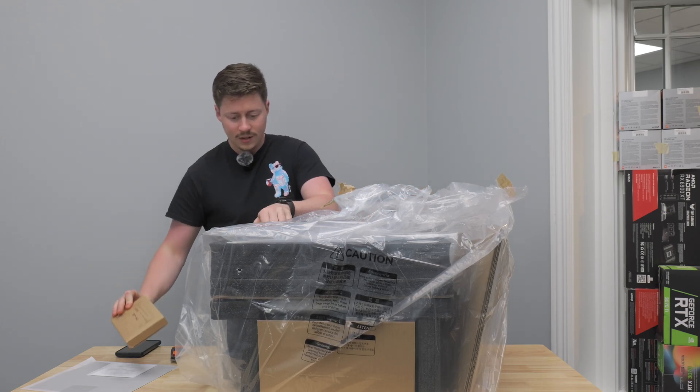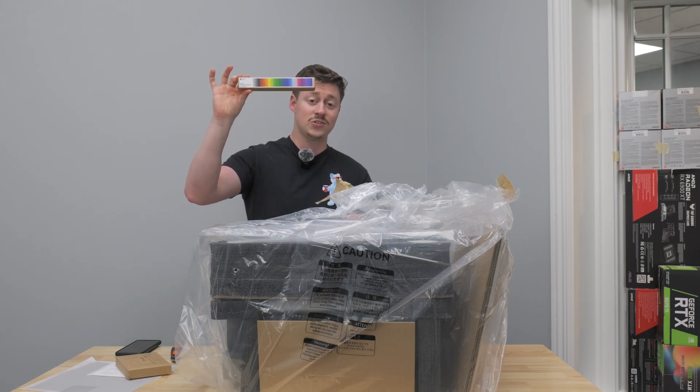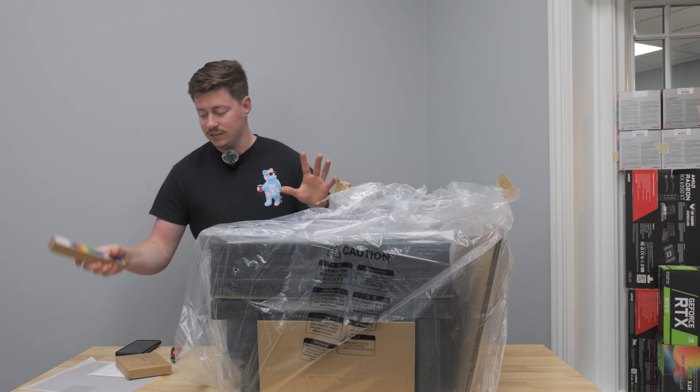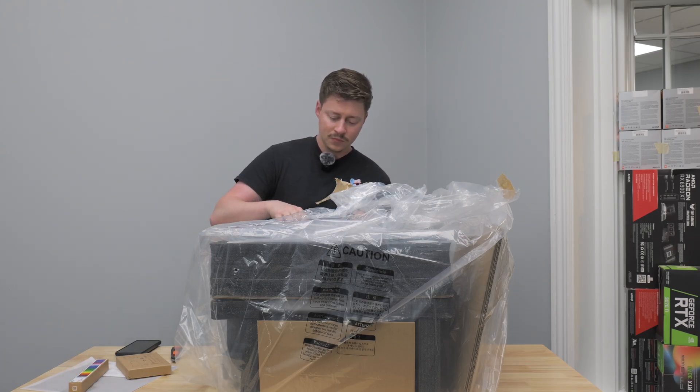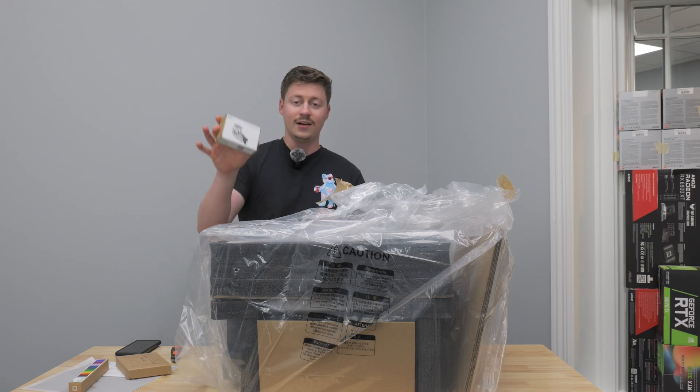We get a tool kit here — funny enough, I actually bought this separate, so I have three of these now. They also include the swatch palette if you buy the AMS apparently. The AMS Lite is a little bit different than the full-fledged universal AMS that works with some of their other printers.